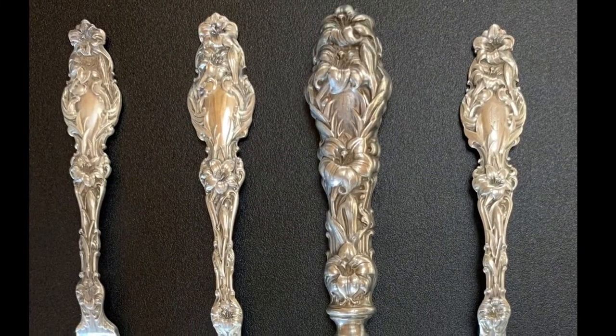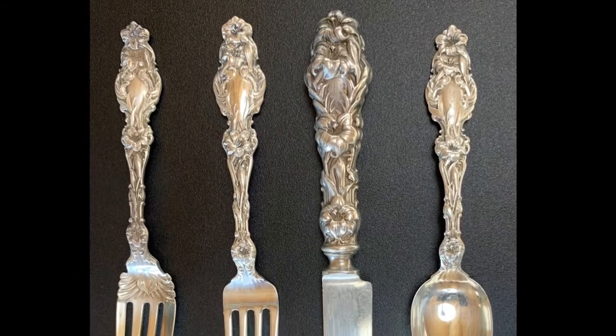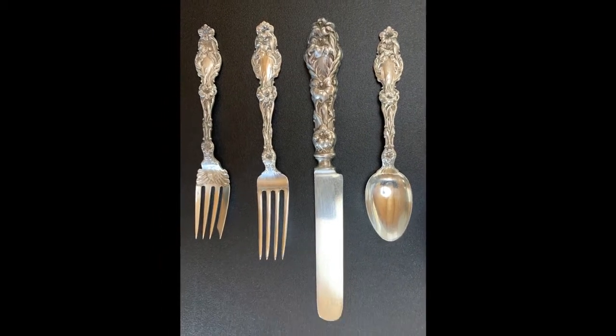There is the Victorian. Lily by Whiting is the most popular Victorian pattern. The Victorian era was roughly 1880 to 1910 or so.